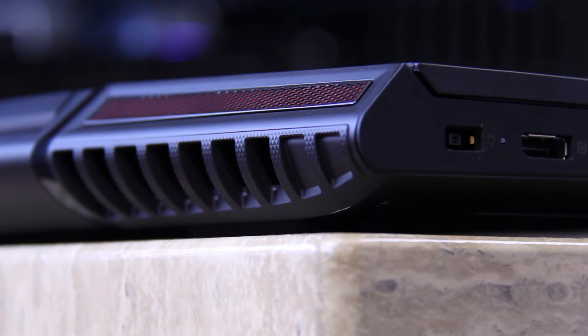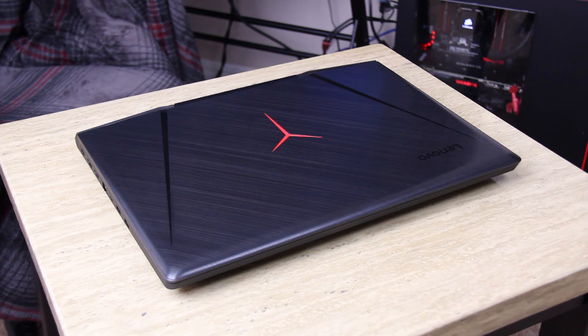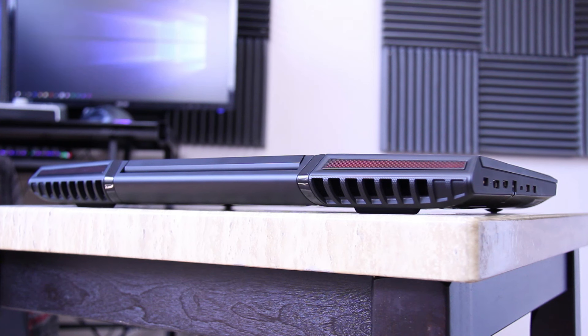With all these added features, they've added a lot of weight. This thing will not be fun to lug around in a backpack, and I don't recommend it for college or the workplace. I can't imagine taking this anywhere with how heavy it is, coming in at about 7kg or 15lbs — this thing is a brick.